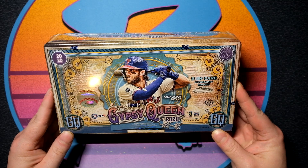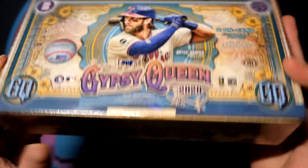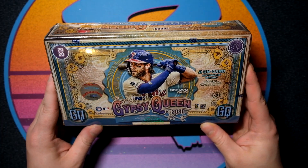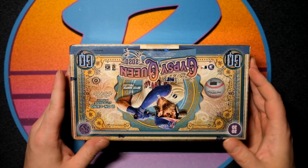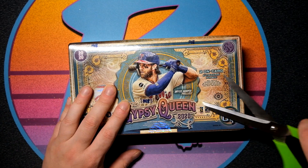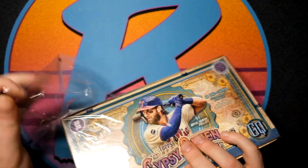2020 Topps Gypsy Queen. These are about $100 a box — I think they are actually about $110. Two on-card autographs per box. I'll go ahead and turn it over for you guys to show you. Bryce Harper, man on front. These look really cool. I like Gypsy Queen. I typically do about one hobby box a year. I think I did some retail a little earlier for you guys.